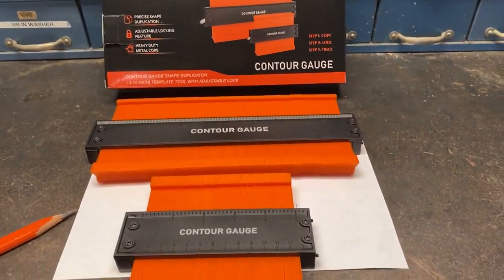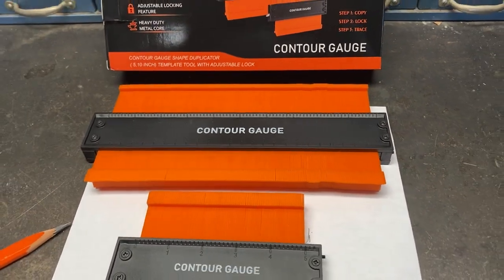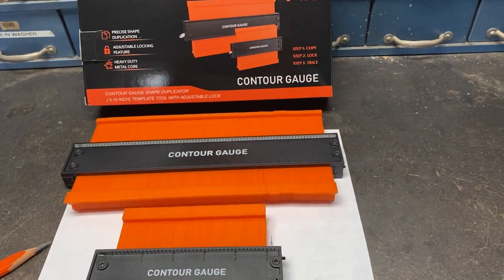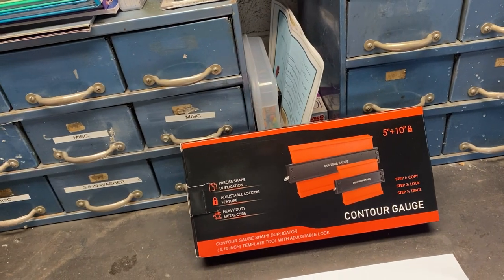It's a contour gauge and they come with two of them — here's a smaller one and a larger one. And if you're doing any kind of tile work or intricate cuts on carpentry, trim carpentry, cabinetry, whatever, these things are invaluable.